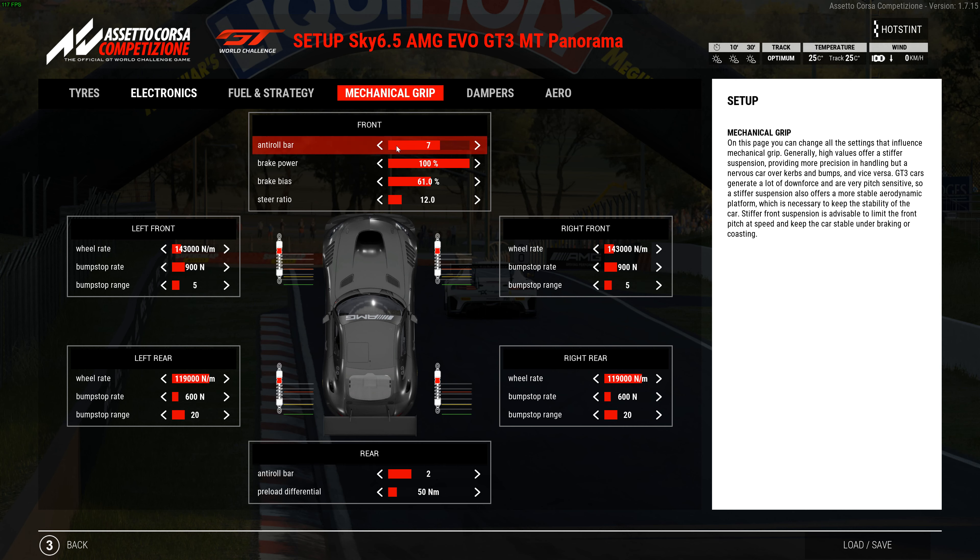Mechanical: anti-roll bar at 7, brake bias at 61, steering ratio at 12. Springs are 143,000 with a bump stop rate of 900 and bump stop range of 5. You can go up one — either stay here or go to 155,000 and try that for front-end feel. I didn't feel much difference. On the rear, springs are 119,000 with a bump stop rate of 600 and bump stop range of 20. Anti-roll bar is 2 and preload on the diff is 50.